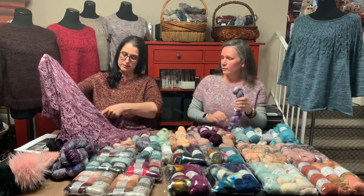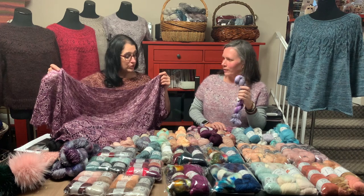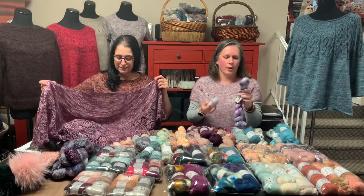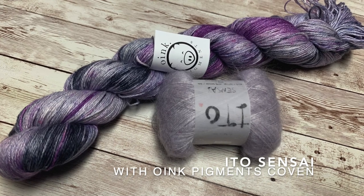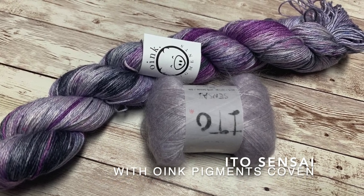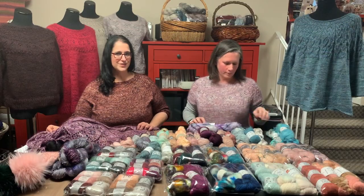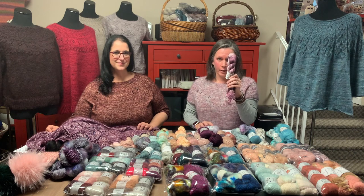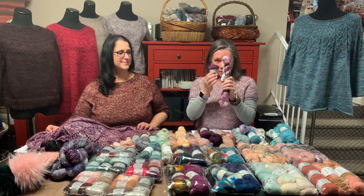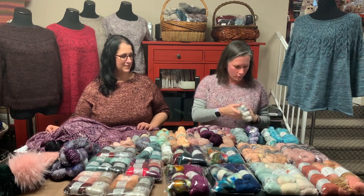It starts off with eight simple stockinette sections and then goes into the lace, so it gives you a little warmup. What other combinations do you have? We could go a little more purple. This is Mercy Bouquet with a nice pale lilac. I love the names Oink has for their yarn. Our feature colorway, Big Eggplant Energy — and Damson is the name of this color. Perfect.